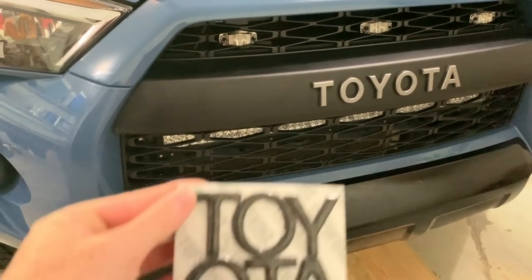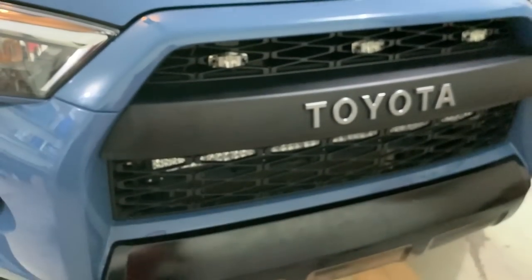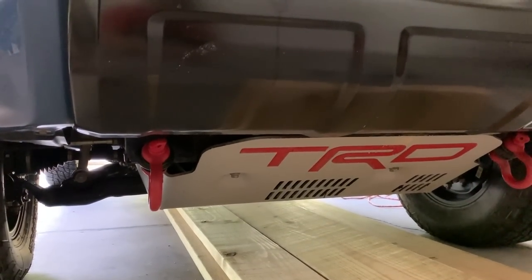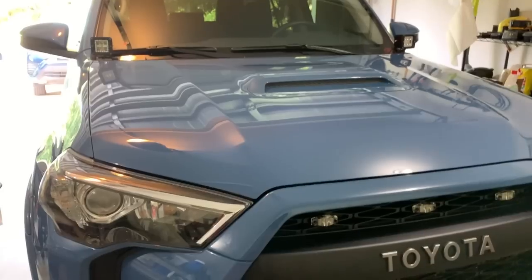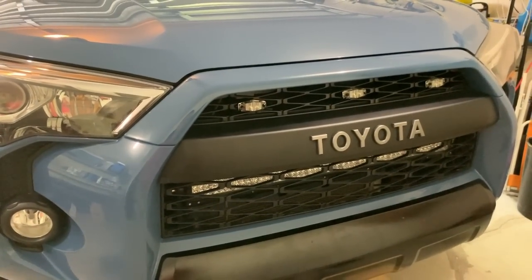Hey, what's up guys? Today we have another awesome product by Tough Skins — these are grill overlays. If you guys are subscribed to the channel, you know that I have a lot of Tough Skins stuff on the vehicle. I have my TRD inserts down there, and then inside the cab we also did some inserts for the cup holders and stuff as well for some protection.